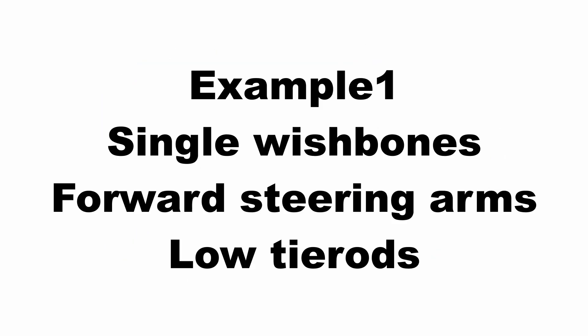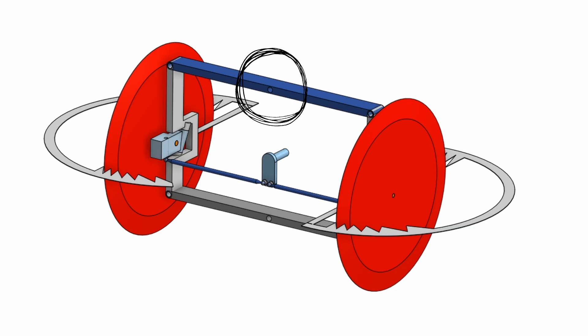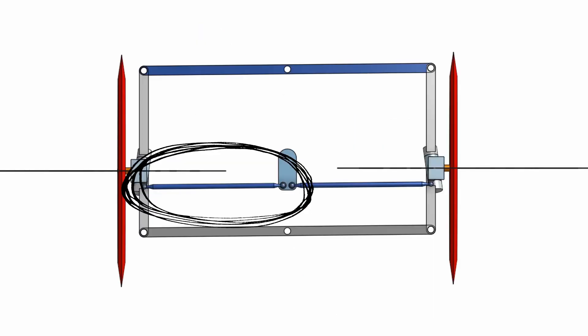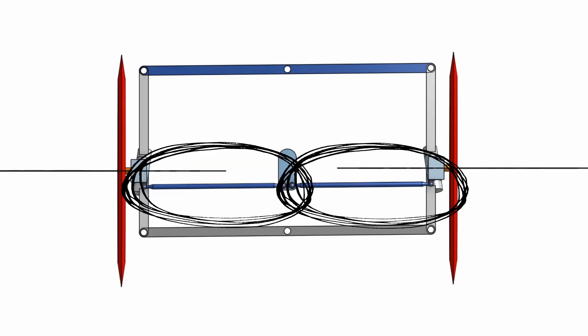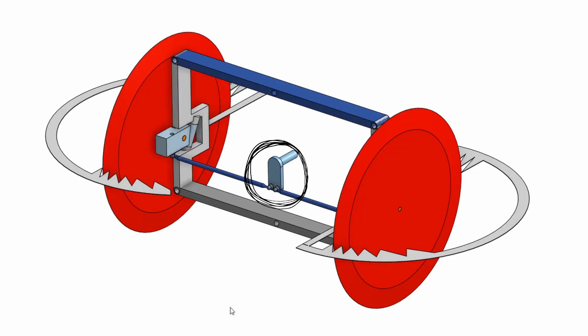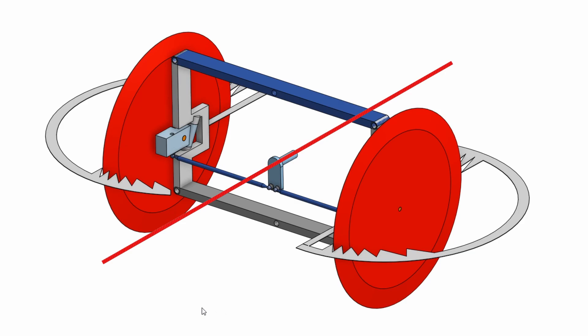In this first example I've got a simple arrangement with a single upper and lower wishbone centrally pivoted. The steering arms are pointed forwards but the outer ball joints are positioned not in perfect alignment with where they would be for the Ackerman geometry. The tie rods are slightly shorter than the distance between the central pivot and the outer pivots of the wishbones. The bell crank is orientated with its axis in the horizontal position.